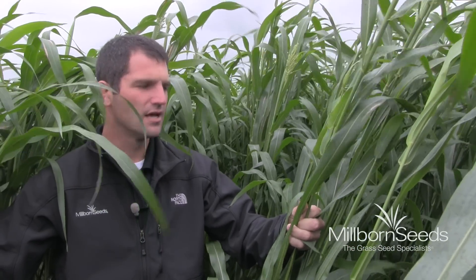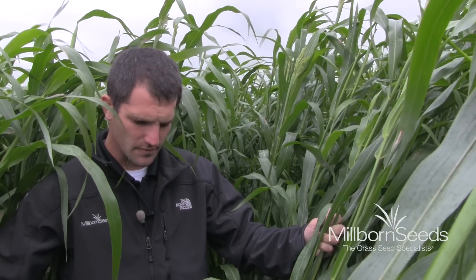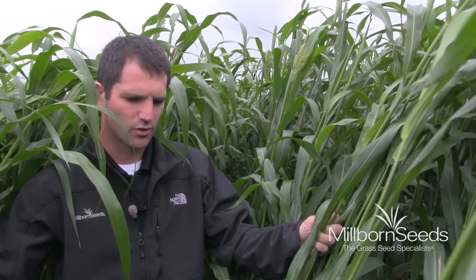We're probably about two weeks off from chopping this. Even though we're getting some seed heads, this plant still has a lot of moisture and we want to get it down so we can make silage out of it. Then if we get a nice October, this will actually regrow and we might even be able to graze a little bit off of it.